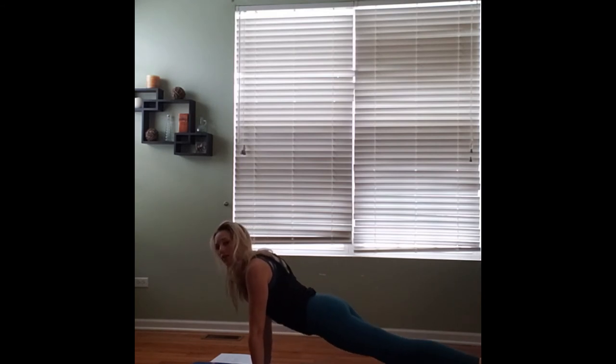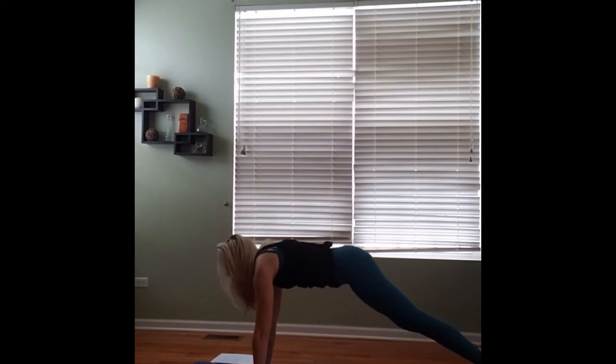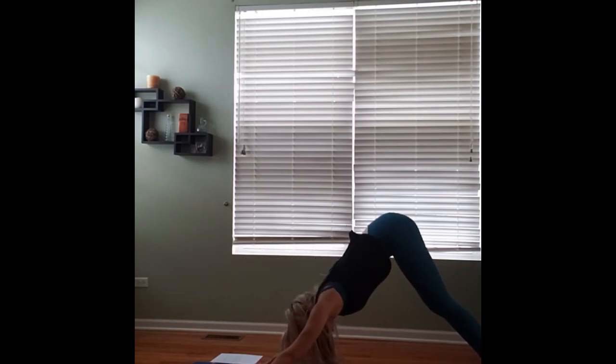And then slowly you're going to flip the feet, coming into downward facing dog. Pressing your hips up towards the sky, pressing into the hands, pressing your chest back towards your thighs.